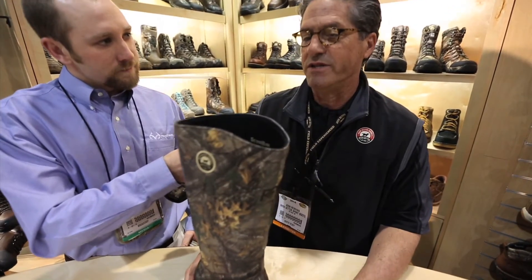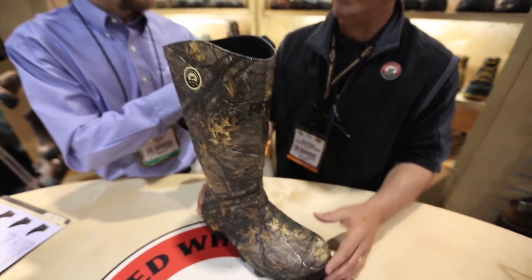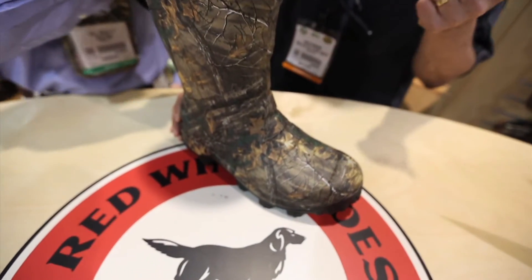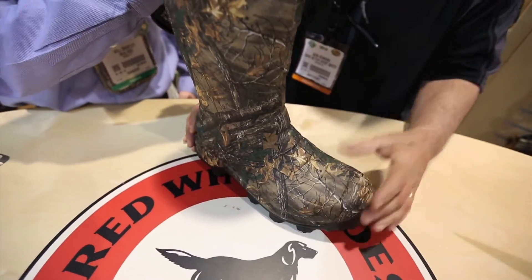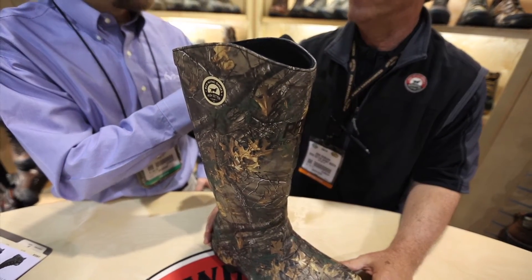Primarily what he's getting is an unbelievably light boot, and when you're talking about doing a lot of walking, you're going to have the issue of weight — obviously — if you really need that tall boot. This is going to be so much less, probably 40% less than anything else you're going to be wearing, comparative.